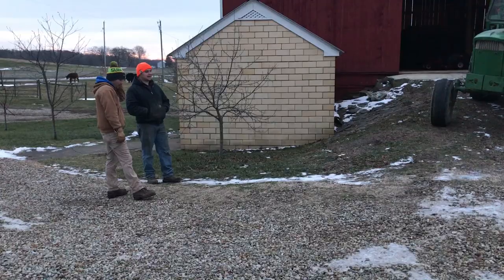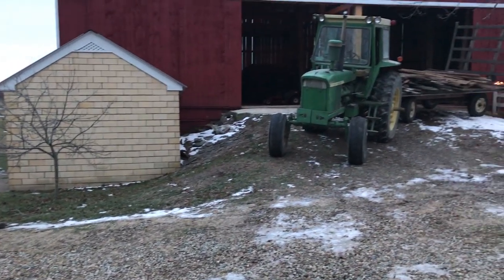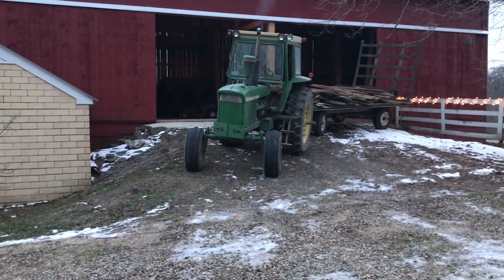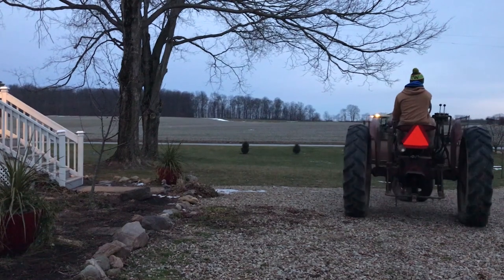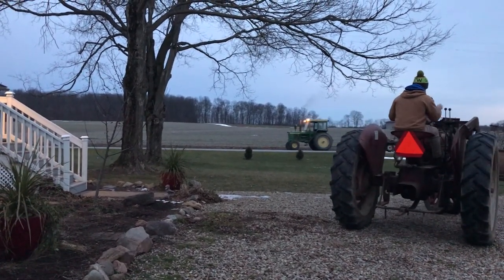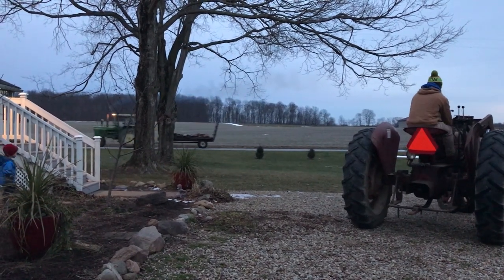Looks like Bobby and Brock are loading up some old wood from the barn. They have a family tradition where they butcher a few hogs every year, so they're going to use that wood for the scalding thing and some of the kettles.